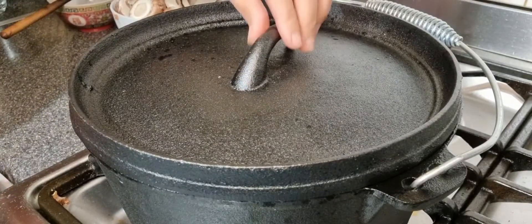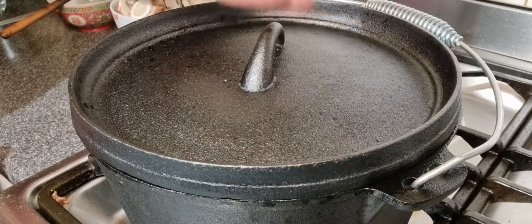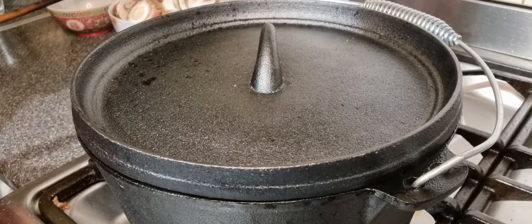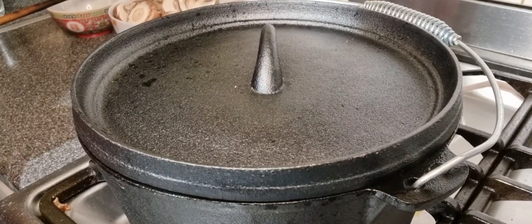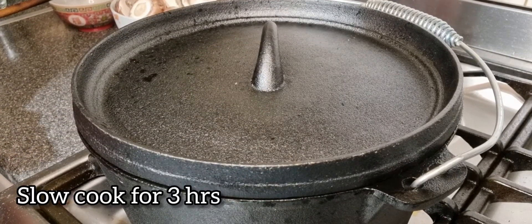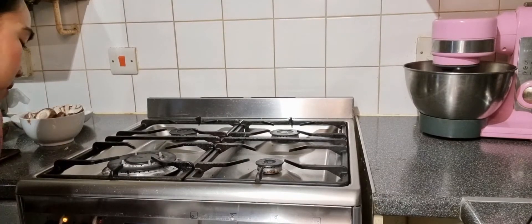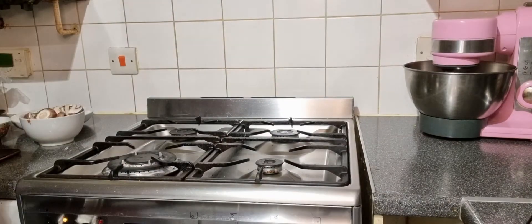Now put the lid on — this is brilliant, the first time I'm using this Dutch oven cast iron, all the way from the USA. Thank you Robert! If you want to leave it on the cooker it's up to you, but I've preheated the oven to 160 fan assisted and I'm going to slow cook it for at least three hours. It's really heavy — it's now in the oven.